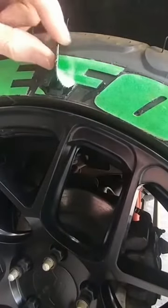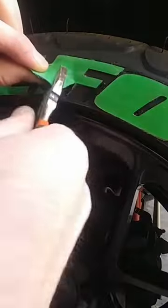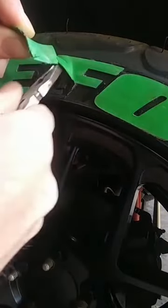Now a lot of times they are going to tear, so at that point you can use your pliers, grip on the letter itself and just kind of pull away.